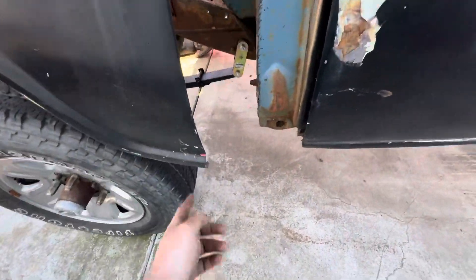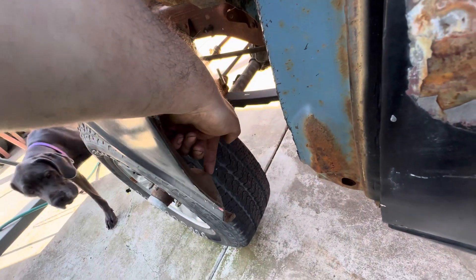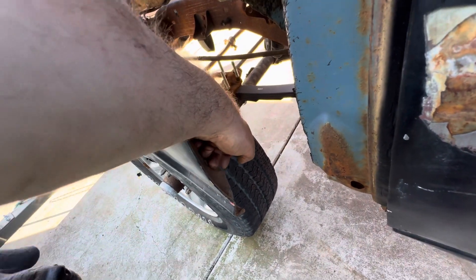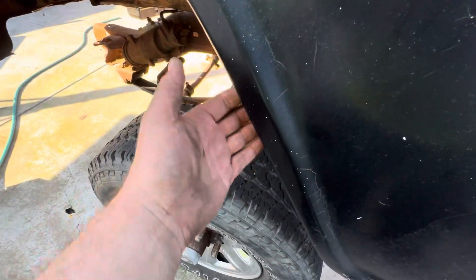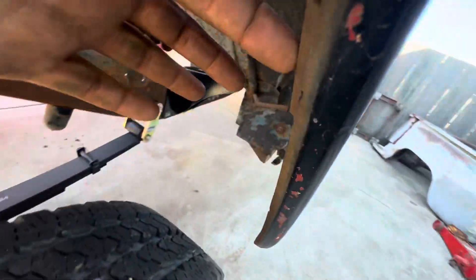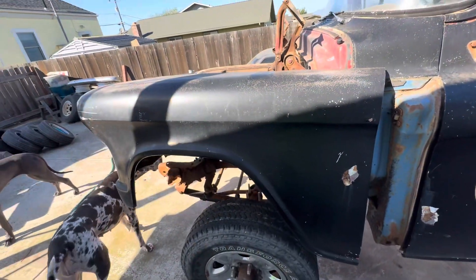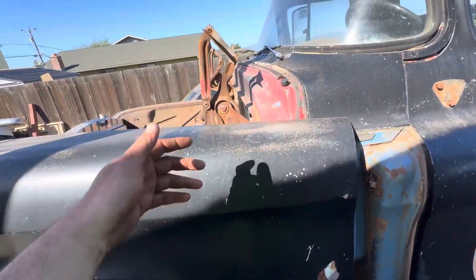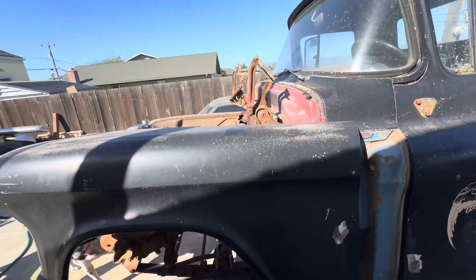There's a bolt on the inside right here — I broke this one off, so once again, soak these. There's this cross brace, also bolted right here — there's a little tab right there. Then there's a bolt up here to take the front clip off, and then two people can take this whole thing off. Pull the hood off — two bolts on both sides. That's pretty straightforward.